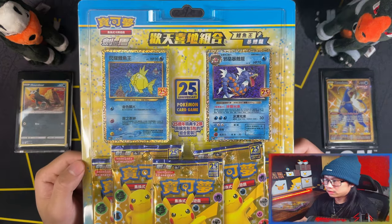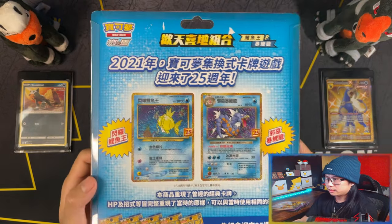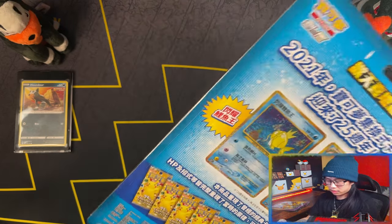And last but not least, the Shining Magikarp and Dark Gyarados. Alright, so let's kick things off by opening this Shining Magikarp and Gyarados first.